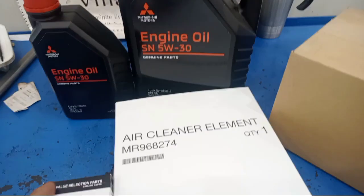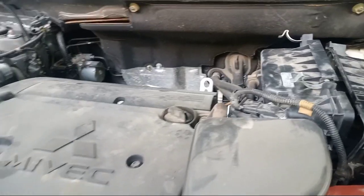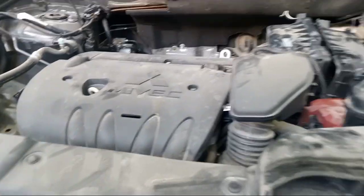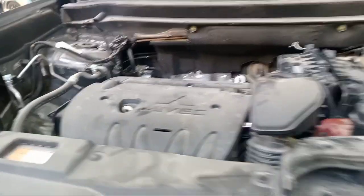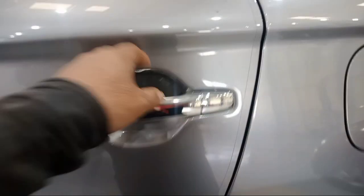This is the preparation for the 60,000km service. Now change the air filter, change engine oil. I'll show you the complete video. If you want to change the fuel filter, here it is.